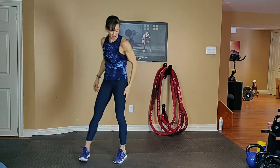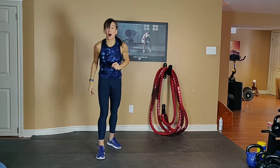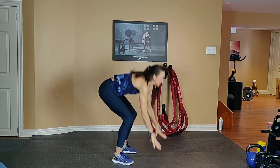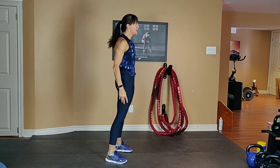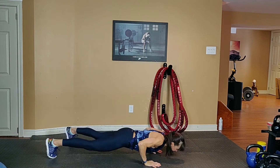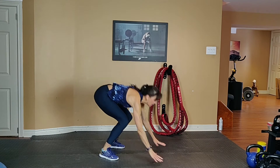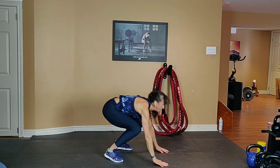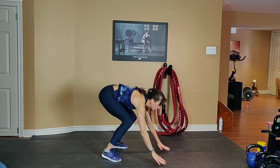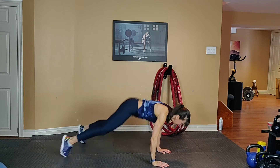4 minutes to go. This is going to be the pinnacle. Option 1 is a jog. Option 2: squat, step back in and up. Option 3: burpee with the push-up. Exhale up, inhale down. 20 seconds to go — breathe, breathe. Last stretch.